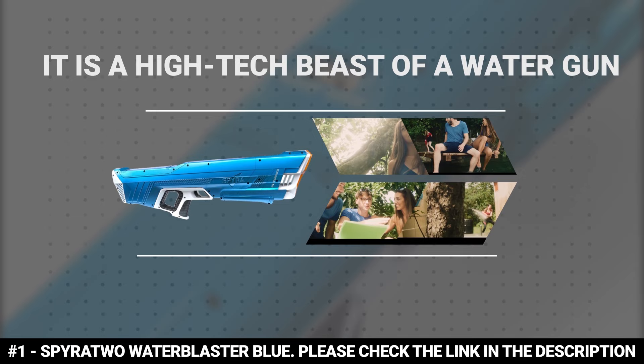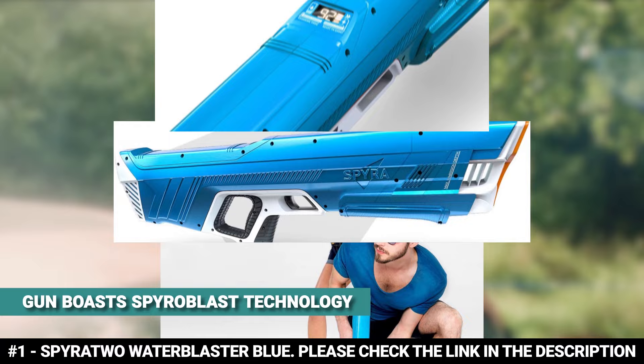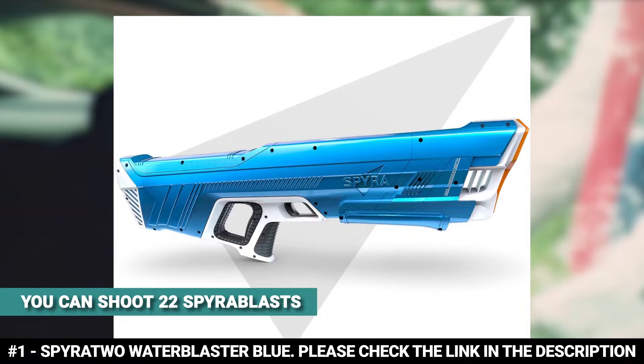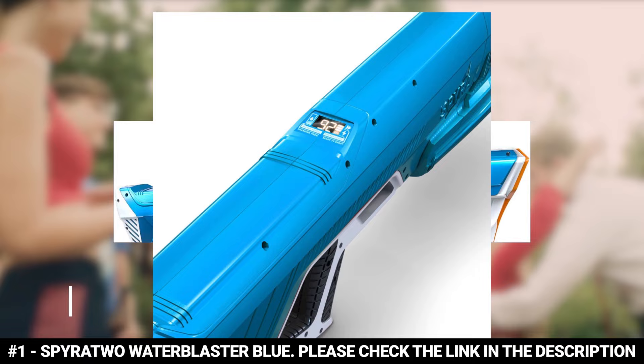The Spyra 2 Water Blaster Blue is the most powerful water gun in the world — a high-tech beast of a water gun that is sure to change your game. It boasts Spyra Blast technology: with a full tank, you can shoot 22 Spyra Blasts, and each time you pull the trigger, you're not just releasing a stream of water but a blast of water. This water gun reloads automatically — just dip the front into a water source and it re-pressurizes automatically in just 10 seconds.